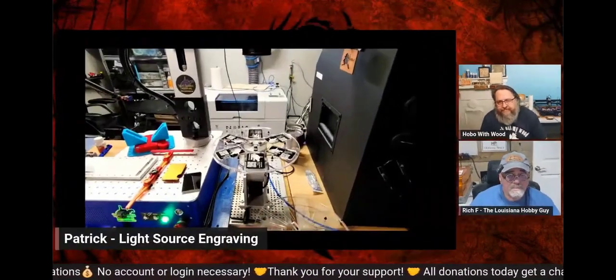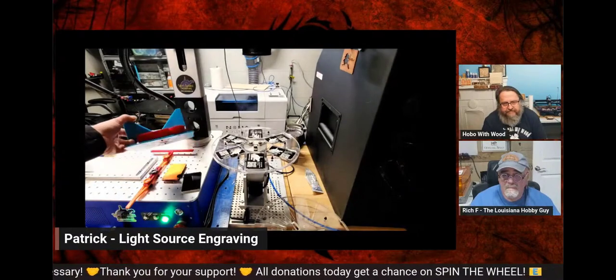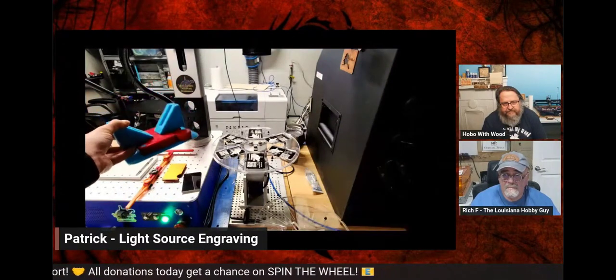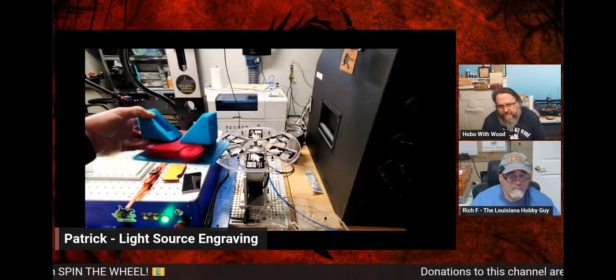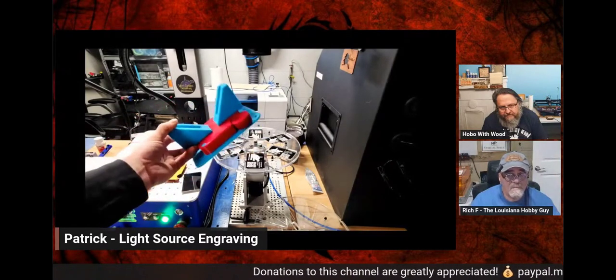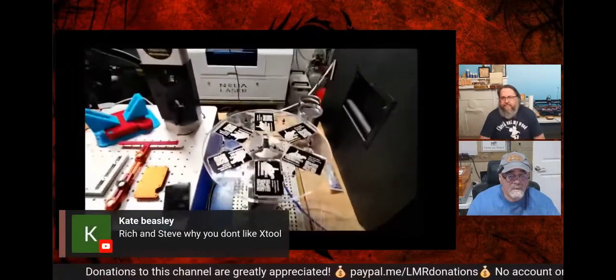Jerry commented about 3D printing — I have a vise on Printables and I printed out four of them. They're awesome — those V-blocks to level tumblers. It's a really cool design on Printables.